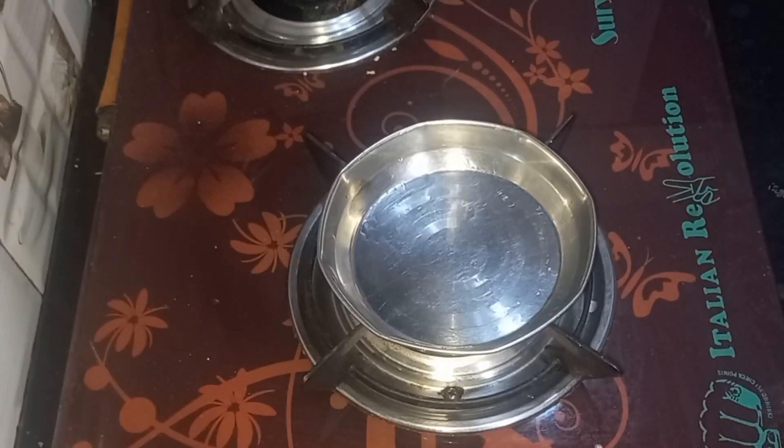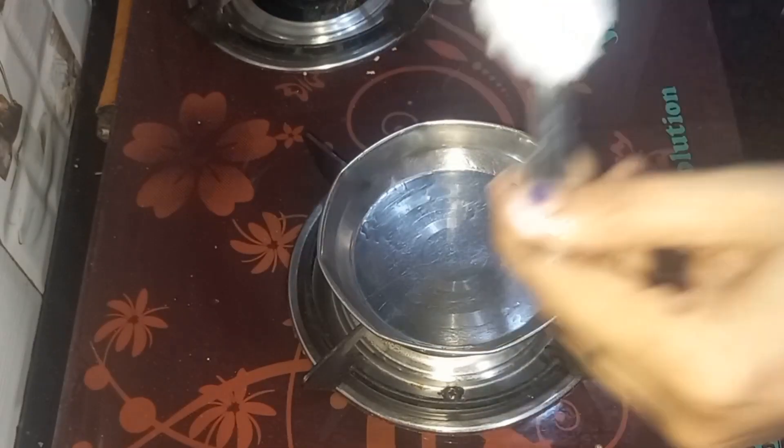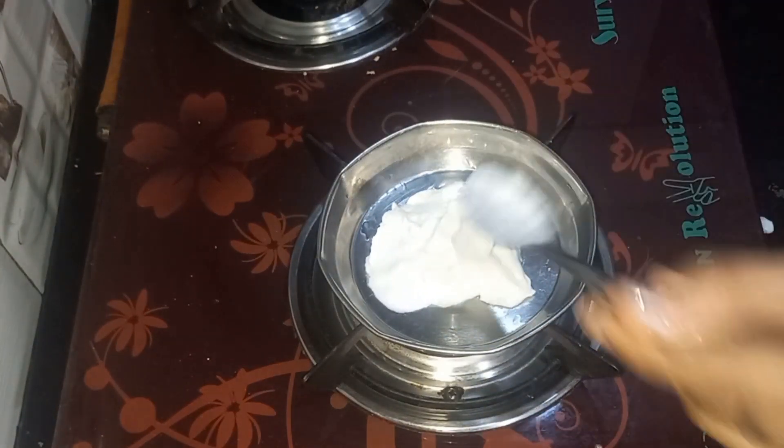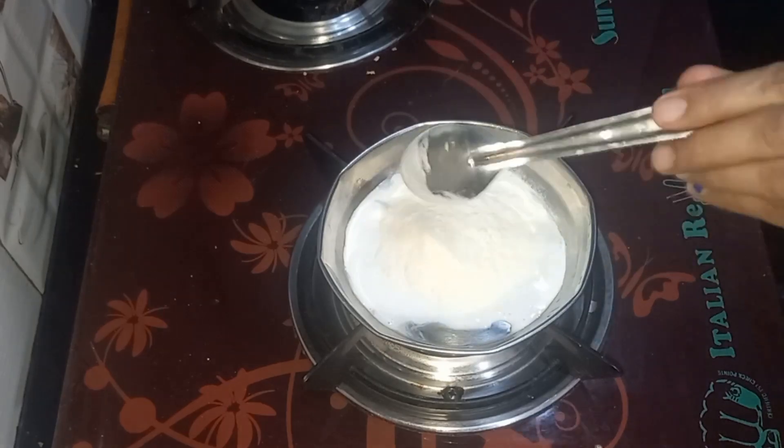I have added dry fruits soaked in cold water. For the second preparation, I have fresh cream — or you can take fresh cream. I have added 3 spoons of milk powder.